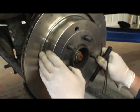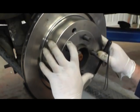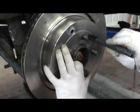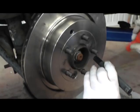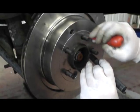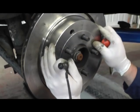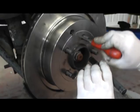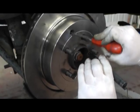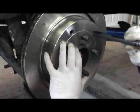Next job is to adjust the handbrake shoes. So we find the inspection hole, turn it around to about 11 o'clock, find the little knurled nut in the hole and then insert the screwdriver and tighten it up step by step until the shoes lock in the drum. That's nice and locked. Now we undo it — that's six turns on the little knurled nut.